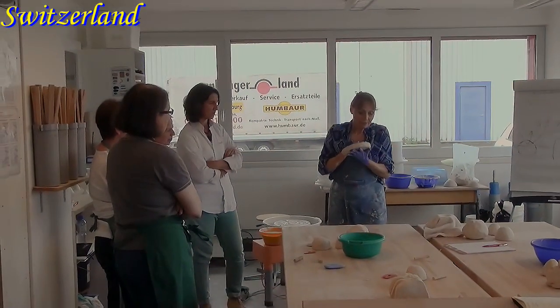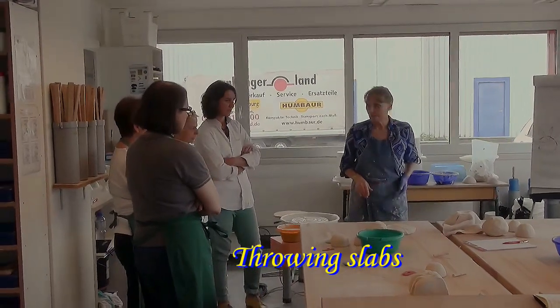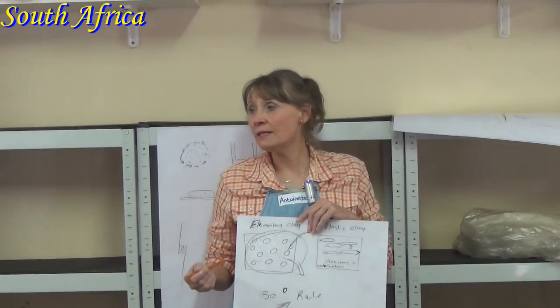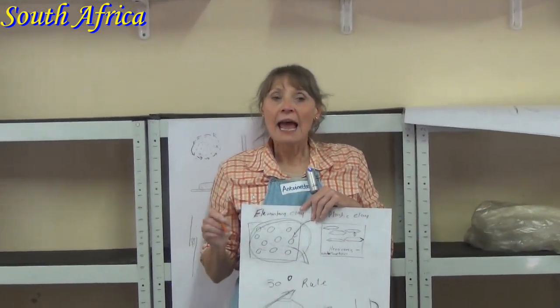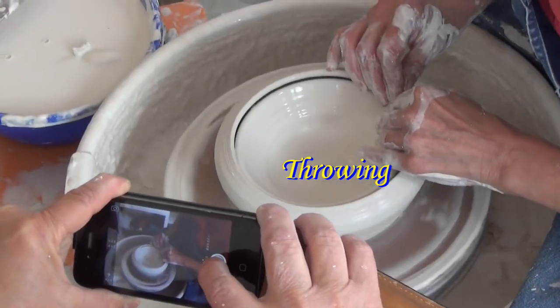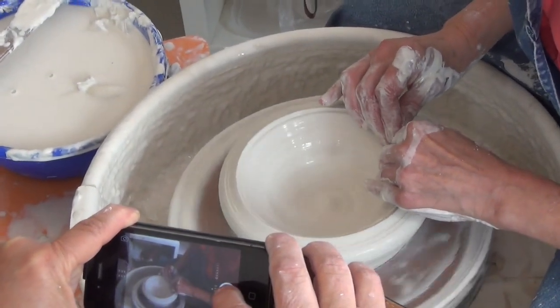But if I have a big piece of clay, I would do this — grab it there. You deal with a very, very open body, and that is the reason why people cannot throw with porcelain that easily, because it soaks up water very quickly.